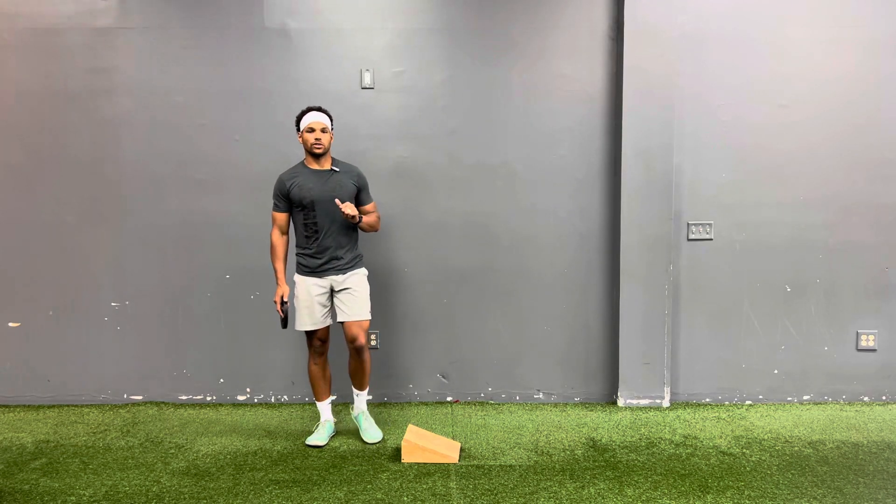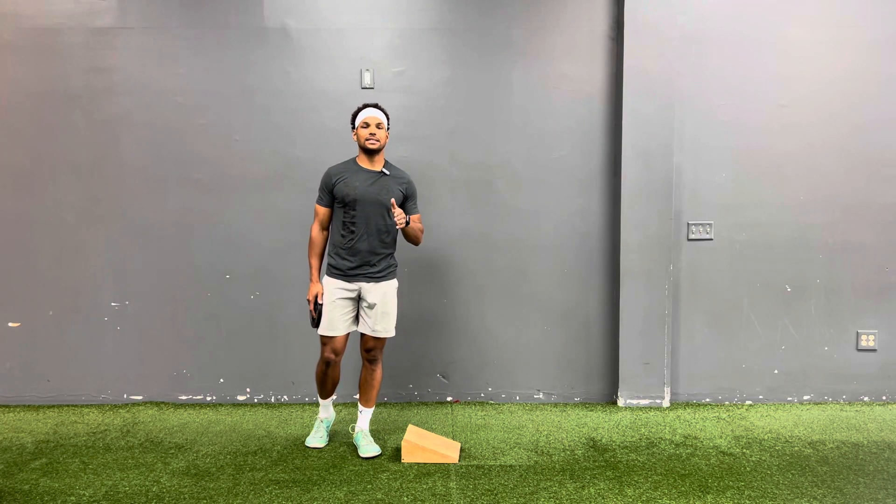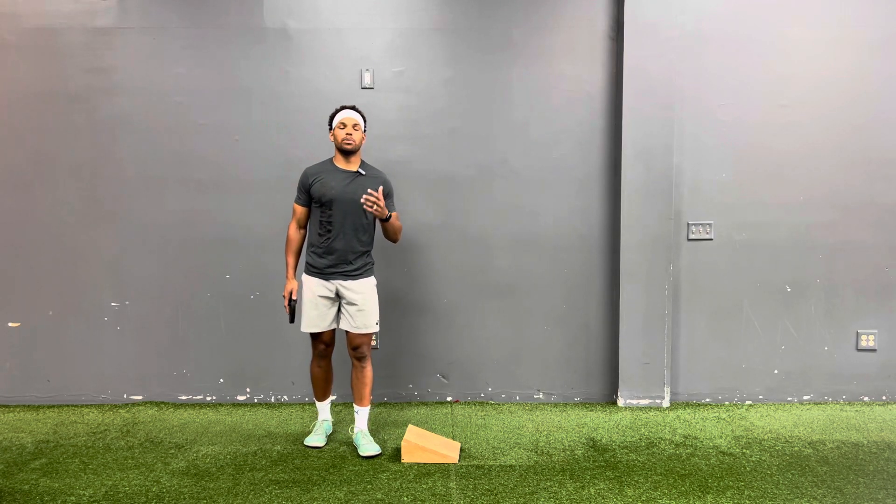So now we're taking it a step further. We're going to work on a D-cell split stance pulse squat.